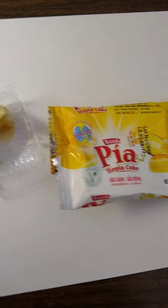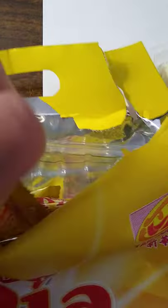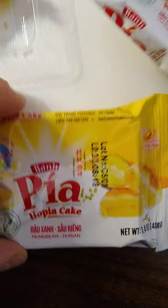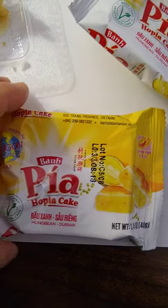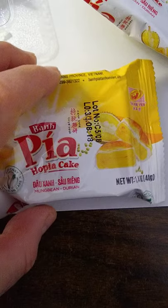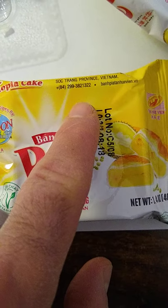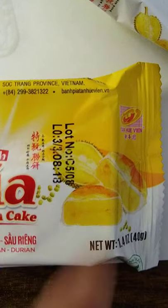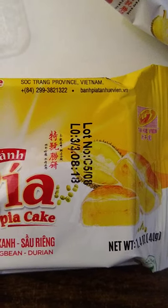I've already opened one of the 12 packages. It comes with 12 of these little individual packages. On the packaging it says 'Sok Trang Province, Vietnam,' and there's a website: bonpia tonhuevien dot vien.